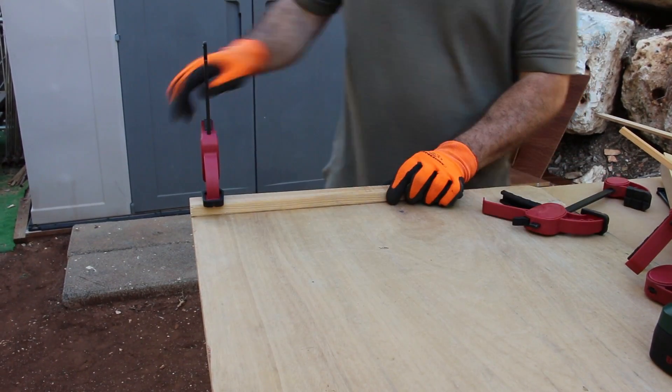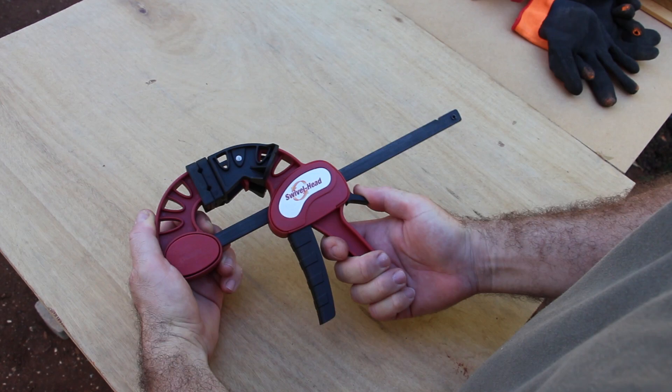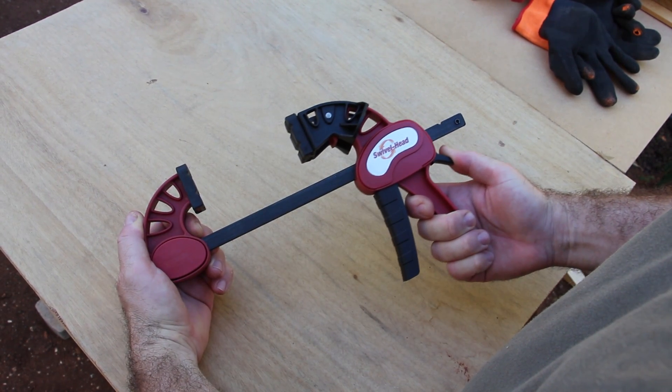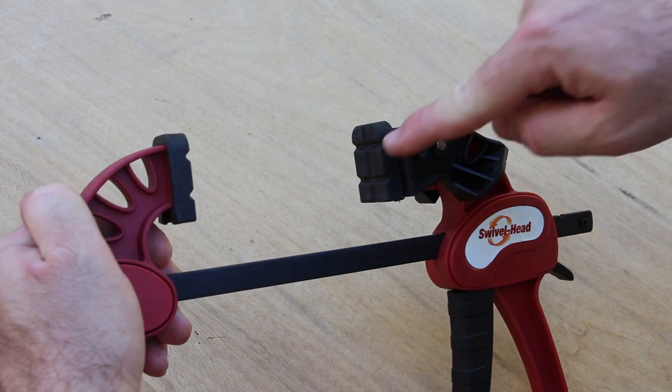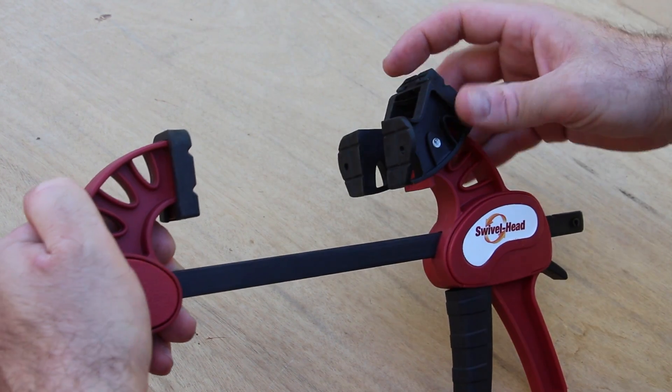This will ramp up your clamping width so you can clamp significantly wider surfaces. Swivel head — one clamp, three clamping functions: regular, v-groove, and y-wide.